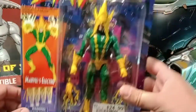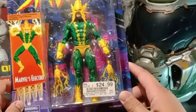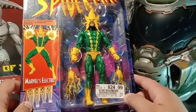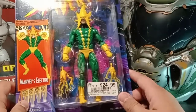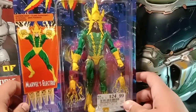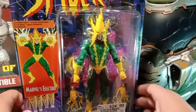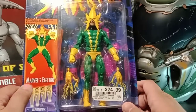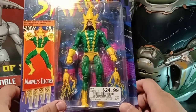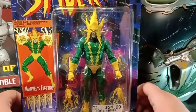Today we're going to be looking at the — I was about to say Mysterio — Electro figure that I found at Vintage Stock here in Tulsa. And honestly this guy looks awesome. I've been trying to look for this guy along with the Sandman, which I think is new and also comes in this kind of packaging. I'm pretty sure these are called the Spider-Man retro series, but they're pretty much basically Marvel Legends figures just in this packaging.